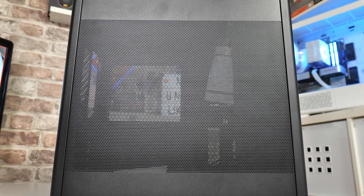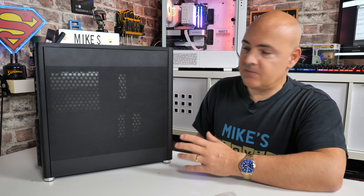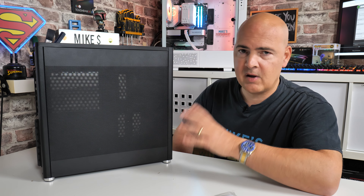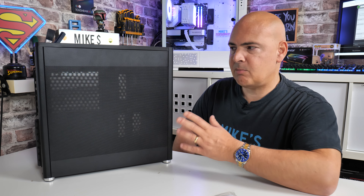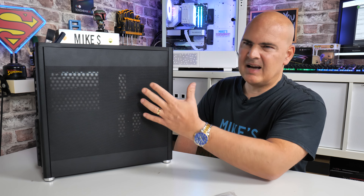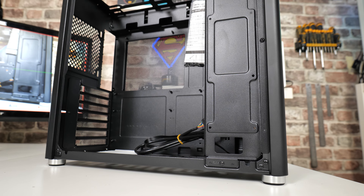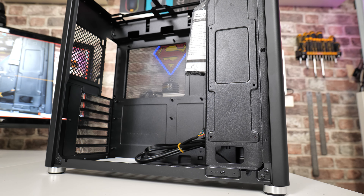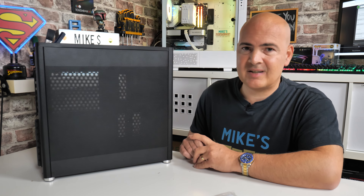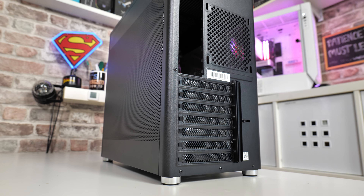Moving around to the side, you've got full mesh all the way across, which is great. If you don't like people seeing inside your PC but you still want to see the soft glow of your RGB lighting, it gives a very nice diffused effect. Personally, given the choice between this and the Spark with a glass panel, I actually prefer this — the mesh also breathes significantly better than a sheet of glass, which is a clear advantage for airflow.